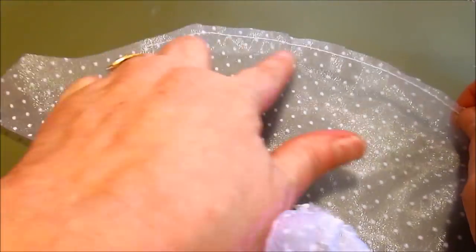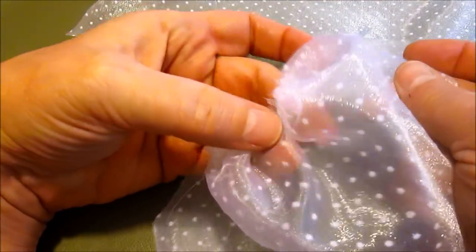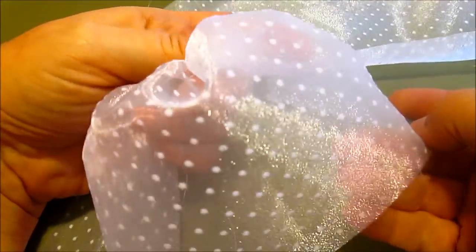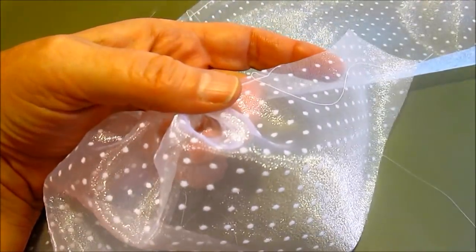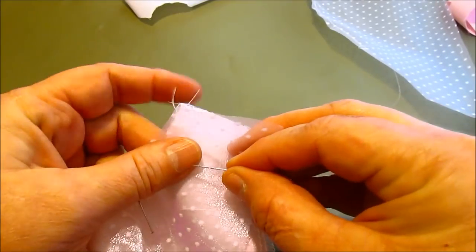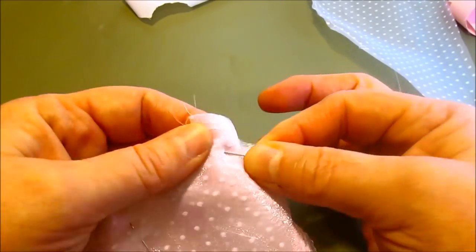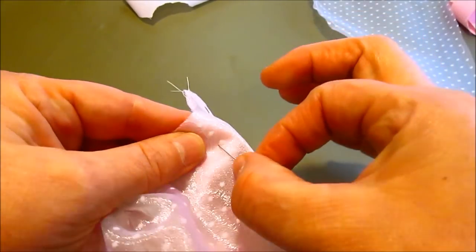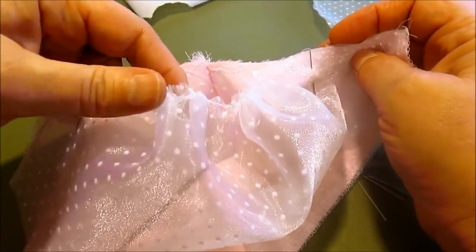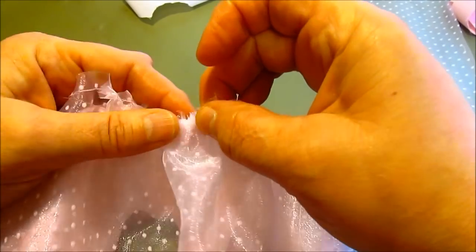This is our sleeve. We run a gathering stitch from dot to dot across the top of the sleeve, then pull it up nice and tight. This is going to be like a little princess sleeve by the time we set it into our bodice. To set the sleeve, line up the edge with your side seams and underarm and pin, then follow it up and put another pin.